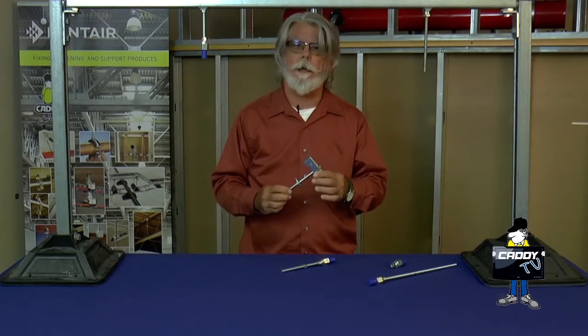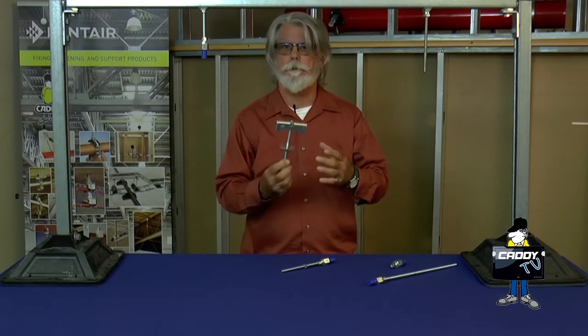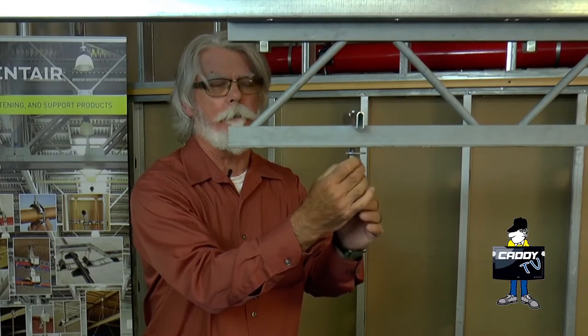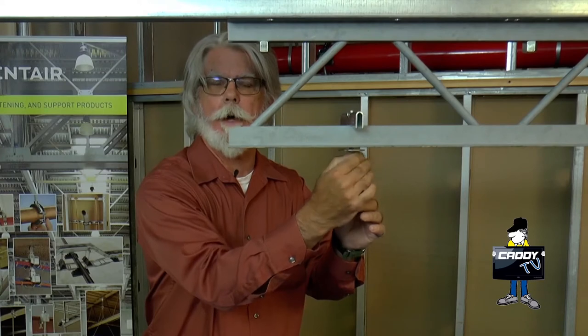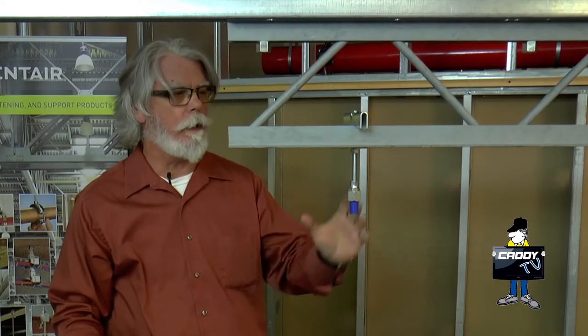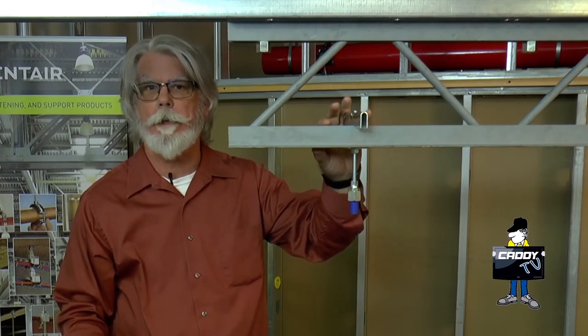Another option is the Caddy rod lock bar joist hanger. It installs by slipping up in between the bar joist and then you tighten it down. The bracket simply slips up through the open web, a couple turns on the bottom nut and you're good to go. Now you've got access, the fireproofers have access to the beam structure and you still have access to the female thread down below the fireproofing.